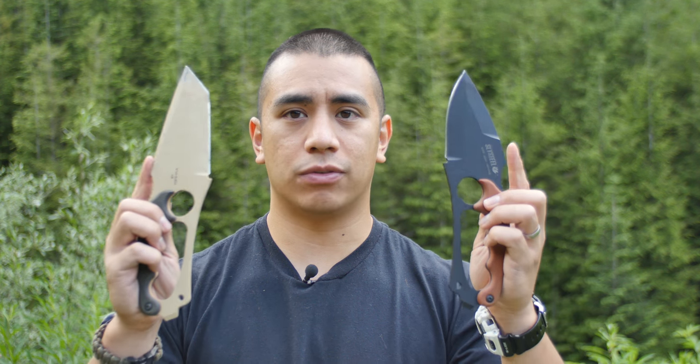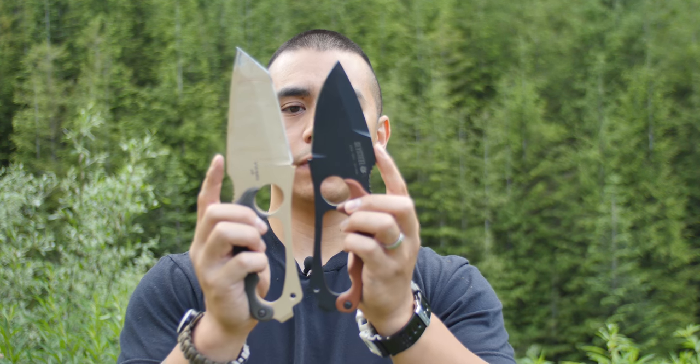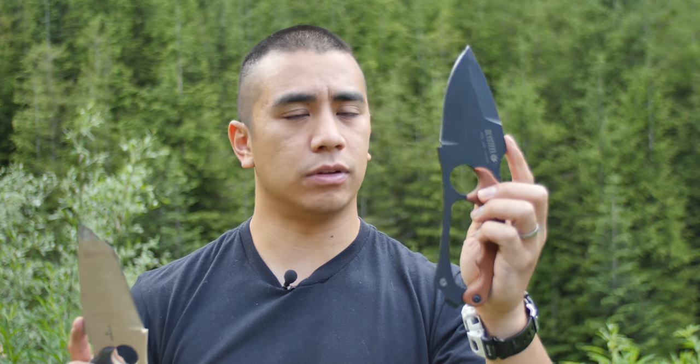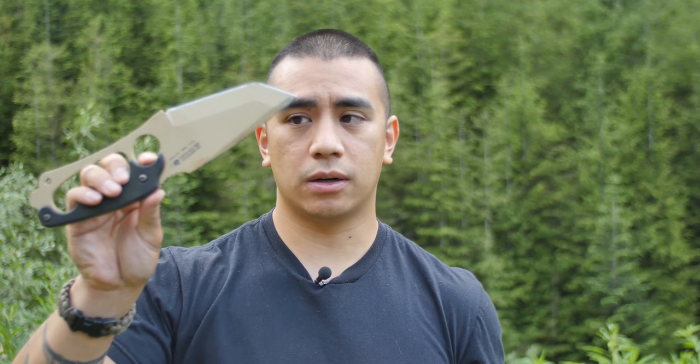The handles are exactly the same, the only difference being the actual blades. As you can tell, the tactical is just a little bit longer and instead of this kind of leaf spear point, it is a Tanto. I'm going to bring you through a couple of tests where I use the Tanto, mainly because it's my favorite — and it's actually the one I keep in my truck.